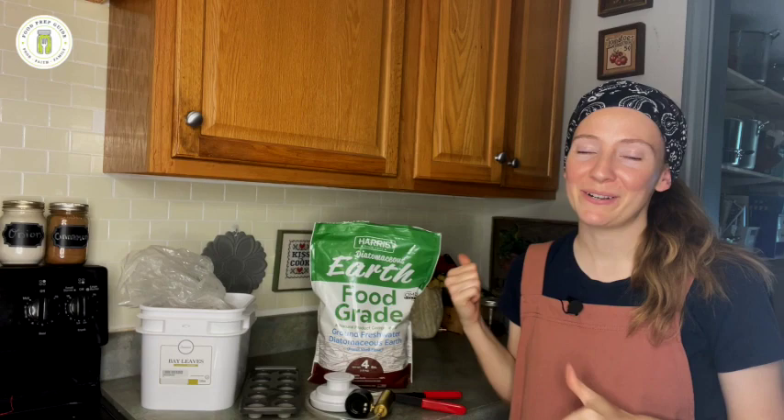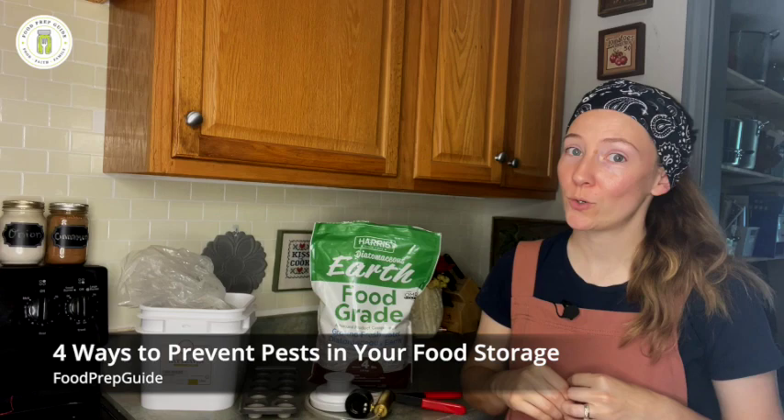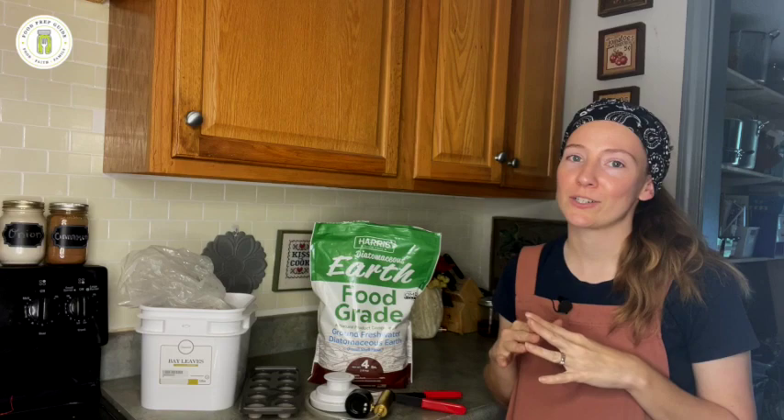Hi friends, welcome back to Food Prep Guide. We're back in the kitchen today and we are talking food storage, specifically four ways to keep pests out of your food storage — or let's kill them, nip it in the bud. If they were to accidentally get into your food storage, let's make sure they don't completely ruin the food.